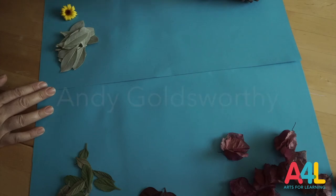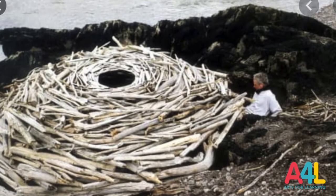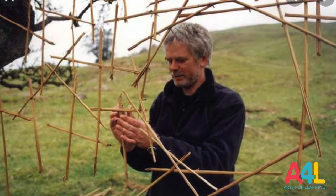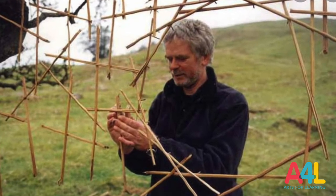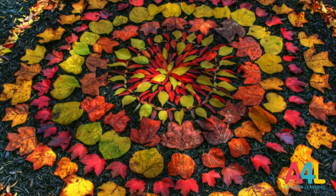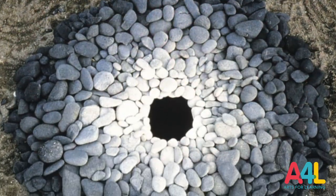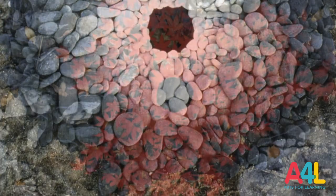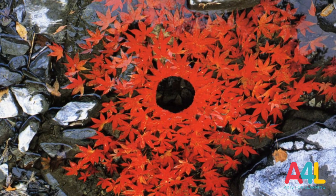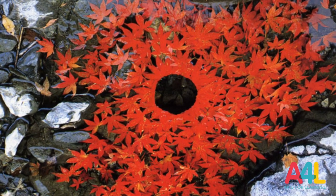There is an artist that I like a lot. His name is Andy Goldsworthy. He does ephemeral work. He lives in England and there are a lot of videos about his work. If you like ephemeral work, you should Google him and see what he does. He walks around and makes pieces with the natural material he finds — next to the river, on the landscape — and he leaves them there. He takes pictures and leaves the material there. He respects nature very much, and that is something we need these days.